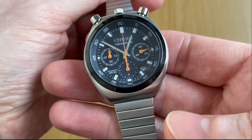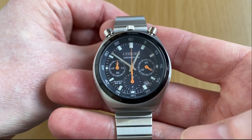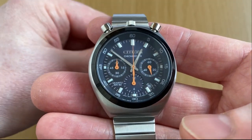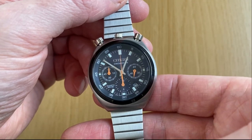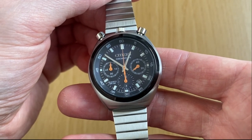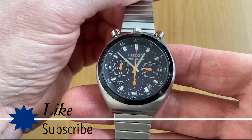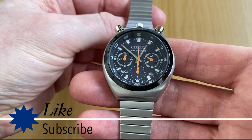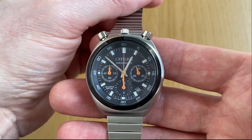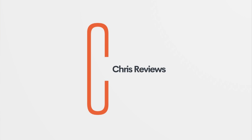Don't be put off by the bracelet — there are plenty of strap options out there. You could pick up a solid bracelet, a NATO strap, or a leather strap. I am very impressed with this one, and I hope that reissuing past models is something Citizen plans to do more of in the future. Thank you very much for watching. Please do like the video and subscribe to the channel — your support means a lot. I'll put links in the description for where I picked this up. If you have any questions, let me know below. I'll see you in the next review.